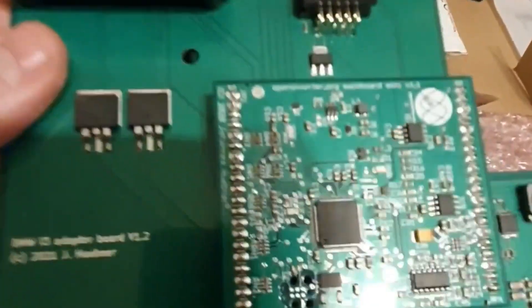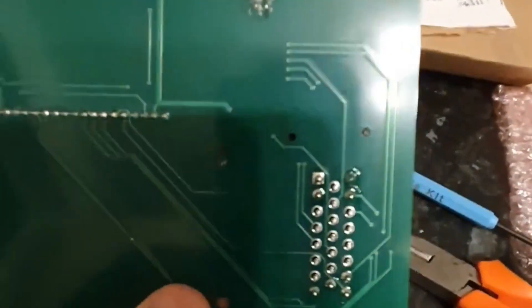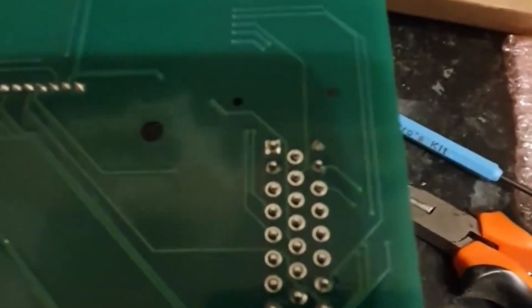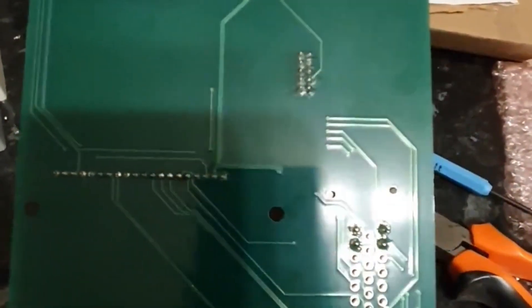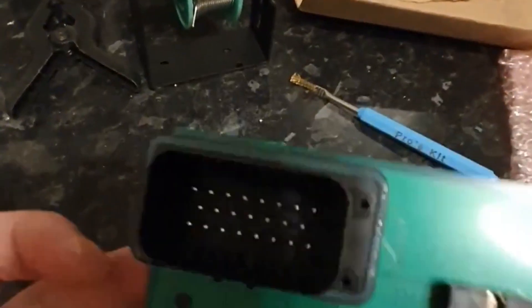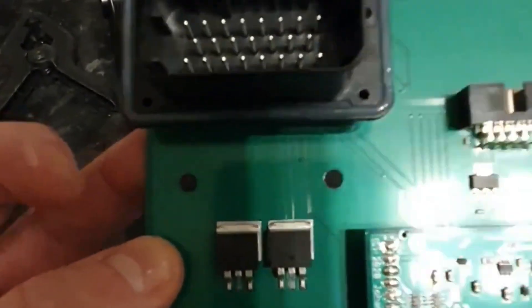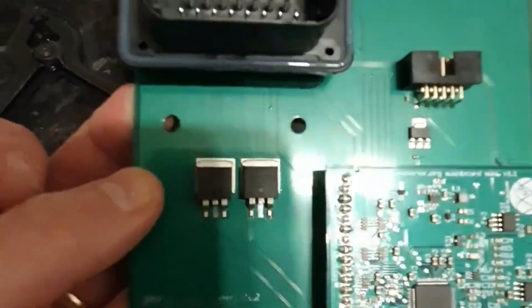Final bit now — the daughter boards are all on, just getting the big connected plug on. A bit easier, these ones, because they're better for my old eyes. It's all coming together nicely. Once I've done this I'll do a final check through with the magnifying glass just to make sure there are no dry joints, but it's coming together nicely.